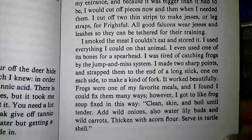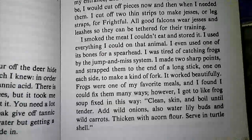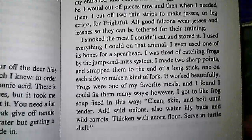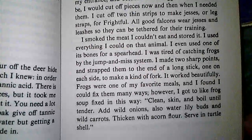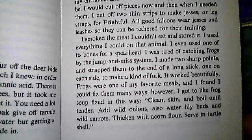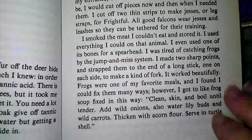It worked beautifully. Frogs were one of my favorite meals, and I found I could fix them many ways. However, I got to like frog soup fixed in this way: clean, skin, and boil until tender. Add wild onions, also water lily buds, and wild carrots. Thicken with acorn flour. Serve in turtle shell.